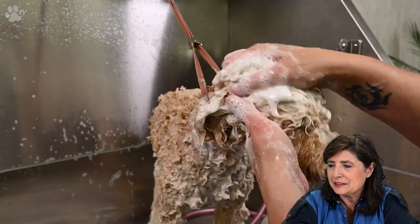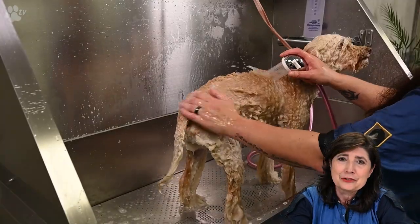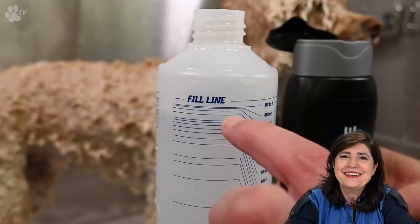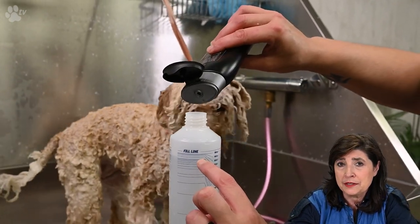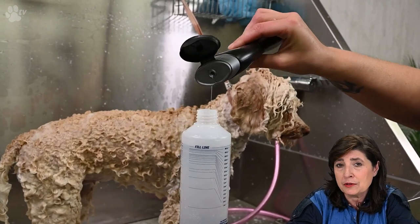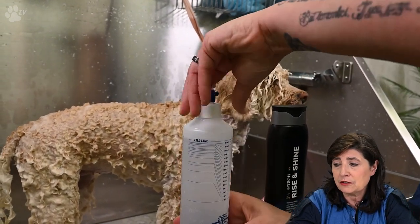Here you see us washing the head and massaging the ears to make sure they are totally squeaky clean. We always wash a second time. Here you see us preparing the Rise and Shine shampoo, which is also concentrated at 1 to 35. We follow the line on the mixing bottle, fill it with water, and then add the shampoo up to the fill line.